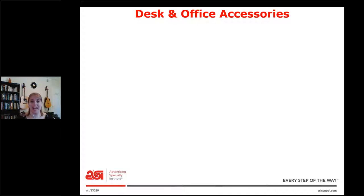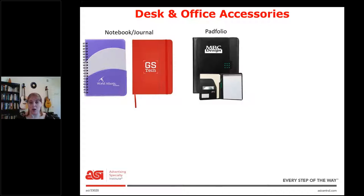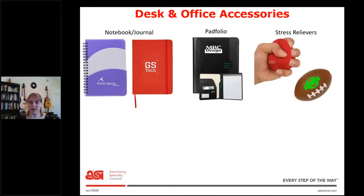Next we'll look at desk and office accessories. Nowadays you want to think more of a home office than an office people go to, since they're not doing that as much anymore. So here we have a notebook and a journal. The purple one is more of a notebook because it's spiral bound, and the red one's more of a journal because it's hard bound. We also have pad folios, which are similar for writing — usually made out of leather when they open up and usually have a writing pad inside.